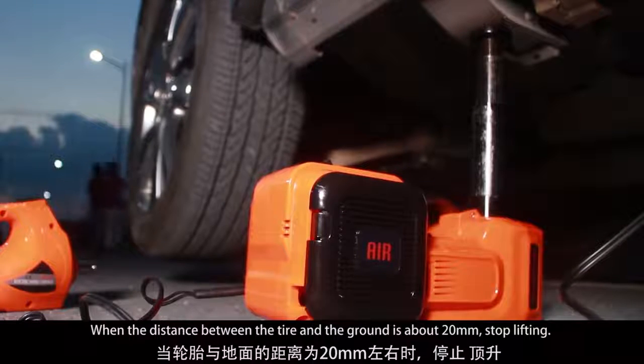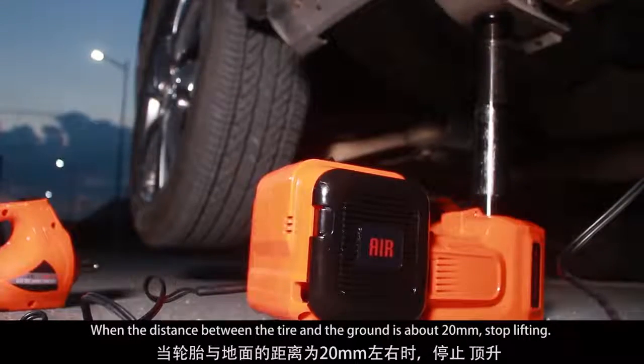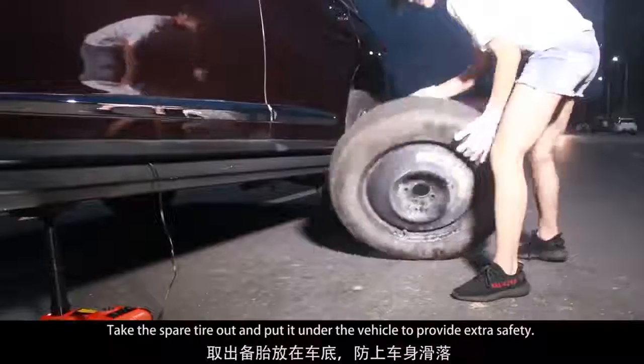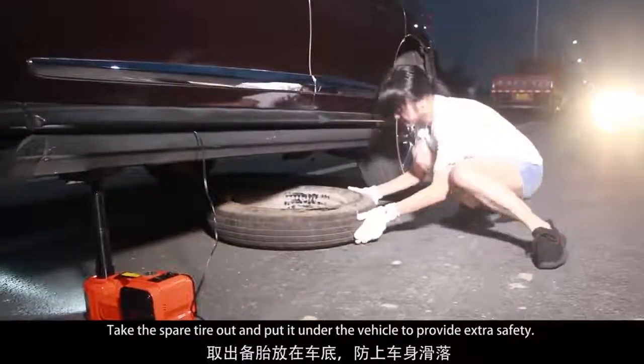When the distance between the tire and the ground is about 20 millimeters, stop lifting. Take the spare tire out and put it under the vehicle to provide extra safety.